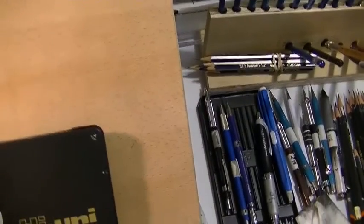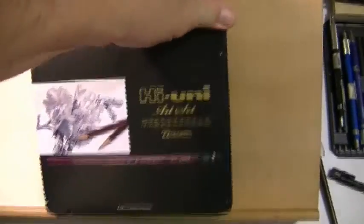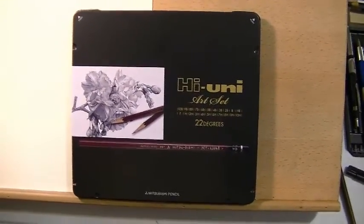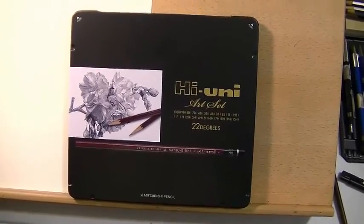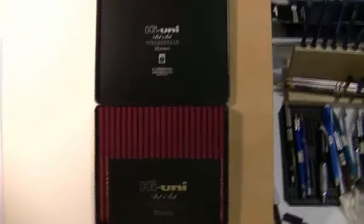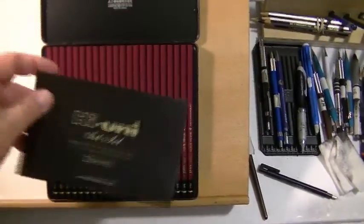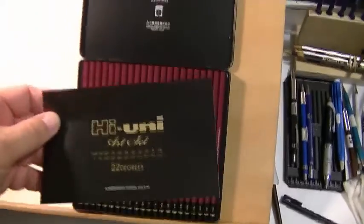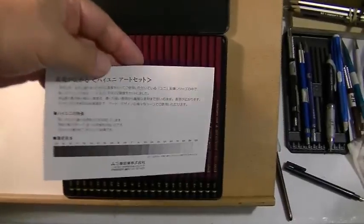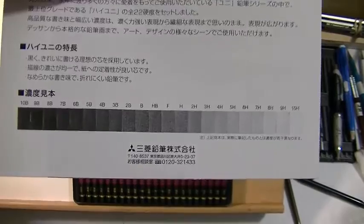I'm currently holding the camera with one hand, so let me go ahead and open this. Okay, I got the box open. This is a really cool pencil tin — you just press on the two corners and it pops open, though you'd probably want to use both hands. It comes with this little sheet which gives you the gradient from dark to light.